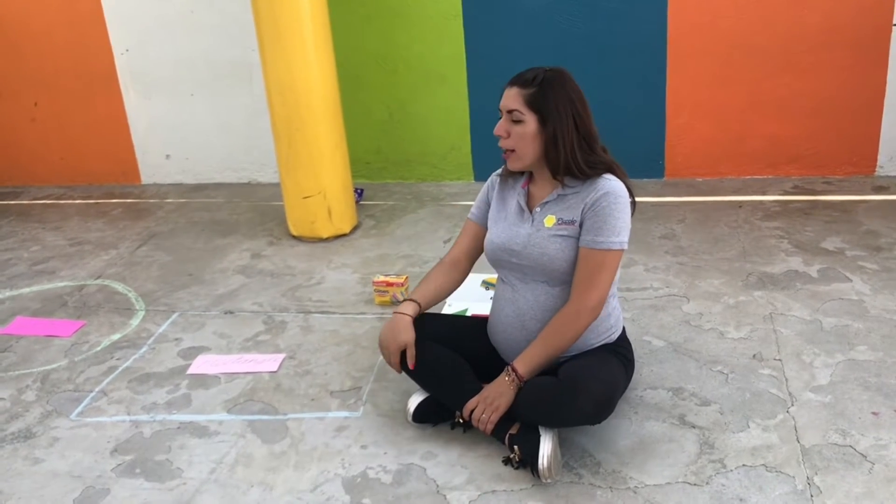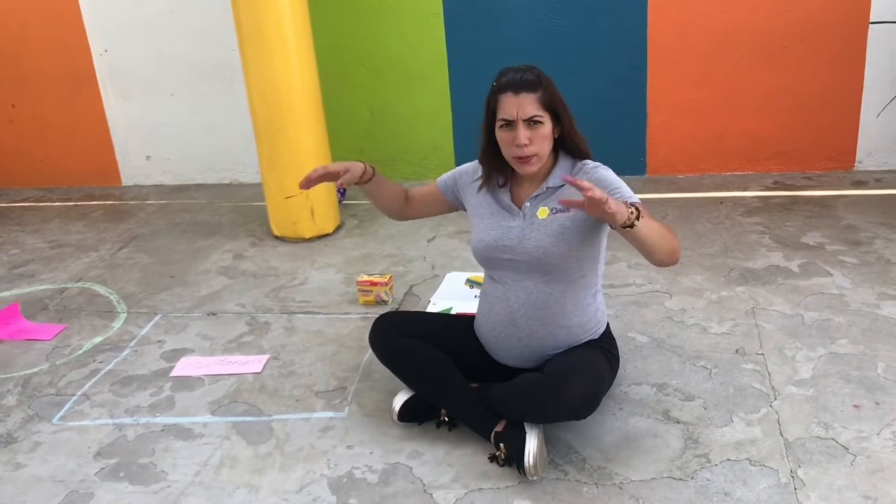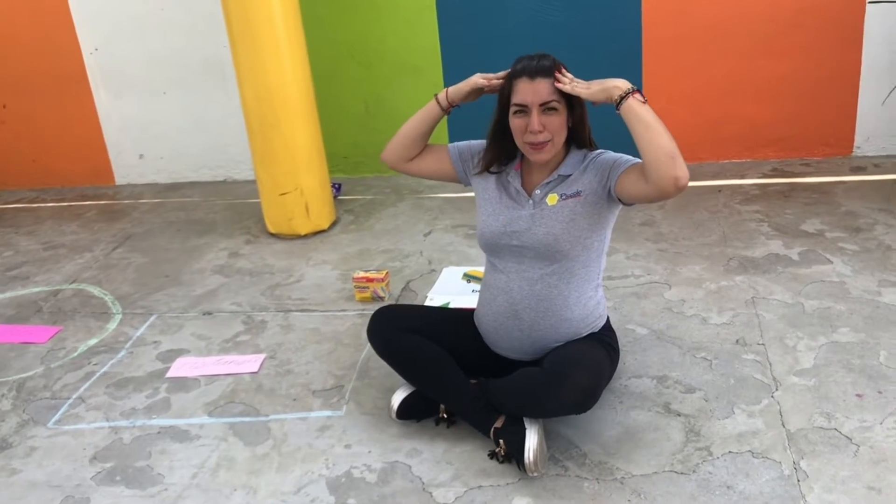Today we're gonna have another class. Our class is gonna be about shapes, and you see all the things that we have all around here. But before we start with the shapes, let's sing a good morning song. Everybody put your hands up, touch your hands, and let's begin.